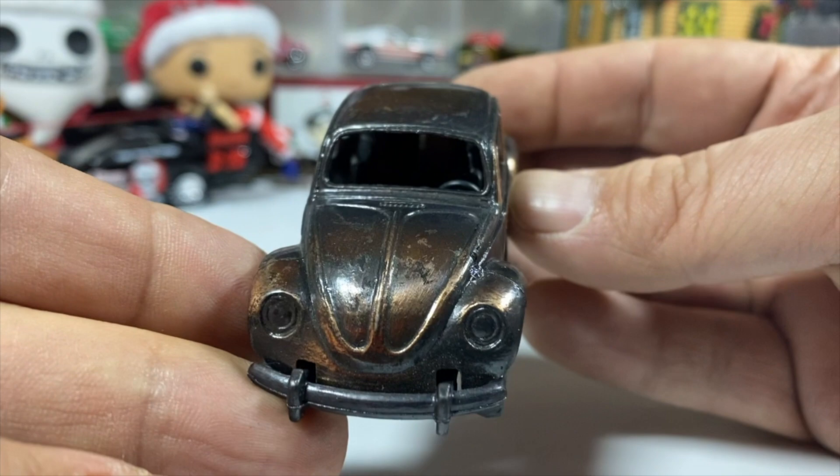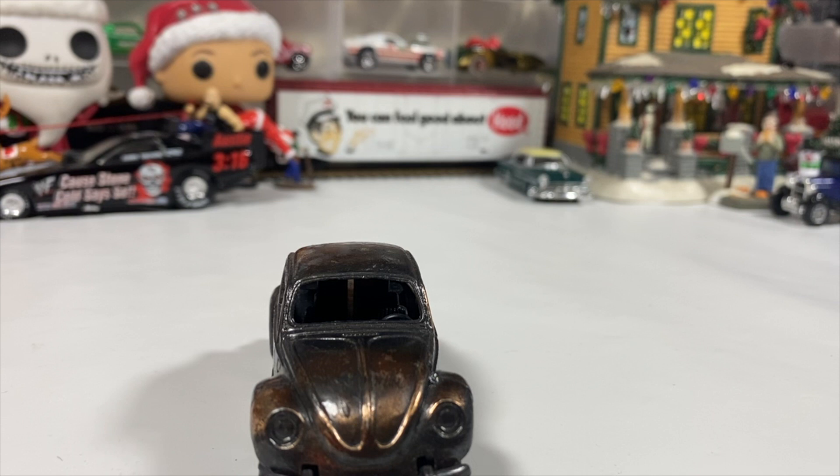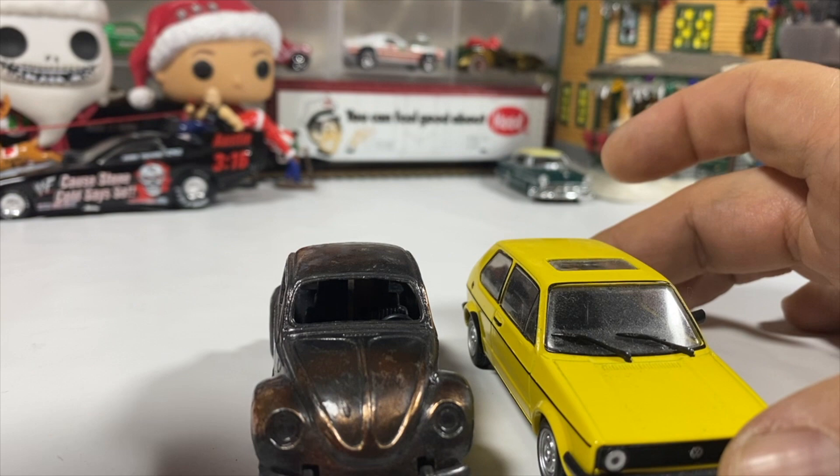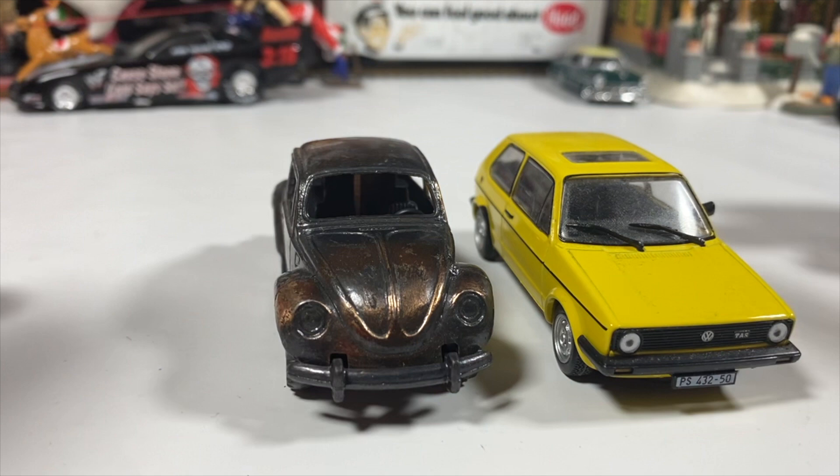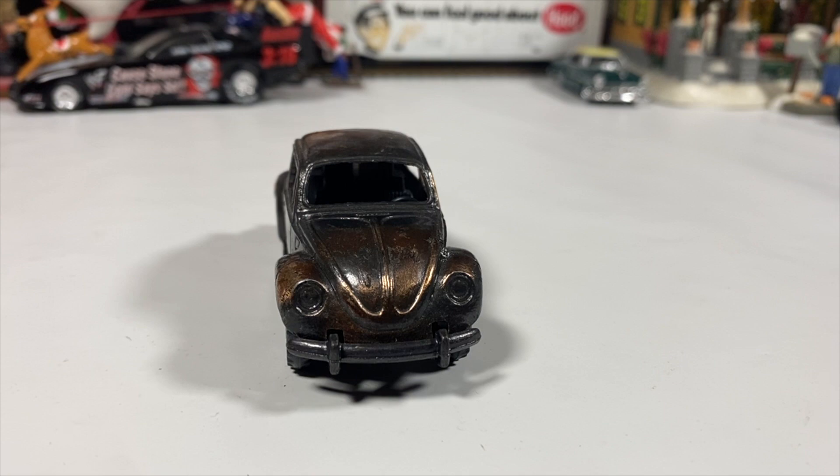Well, maybe it was never meant to actually be used as a pencil sharpener, but it is a very nicely detailed Volkswagen Golf. It's too large for 1:64th scale — could it be 1:43rd? I haven't actually compared a Golf to a Bug, so if anybody knows the size difference between the two, that would help.